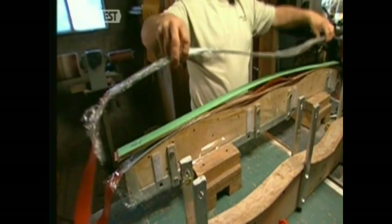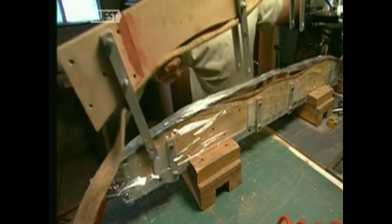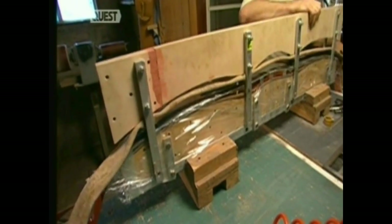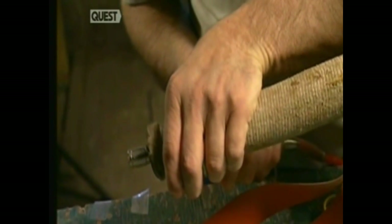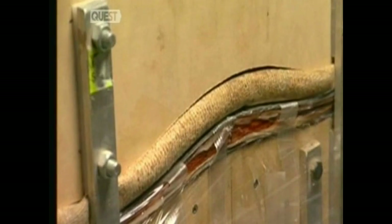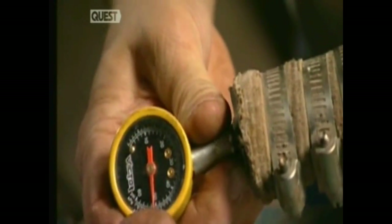Now the laminates are placed on a curved plywood shape called a bow form. A steel heat strip, a rubber hose, and another plywood form are placed on top of the laminates. They are all clamped together. Then the rubber hose is inflated with compressed air. The pressure from the hose combined with the heat from the metal strip moulds the wood to the bow shape as the glue sets.